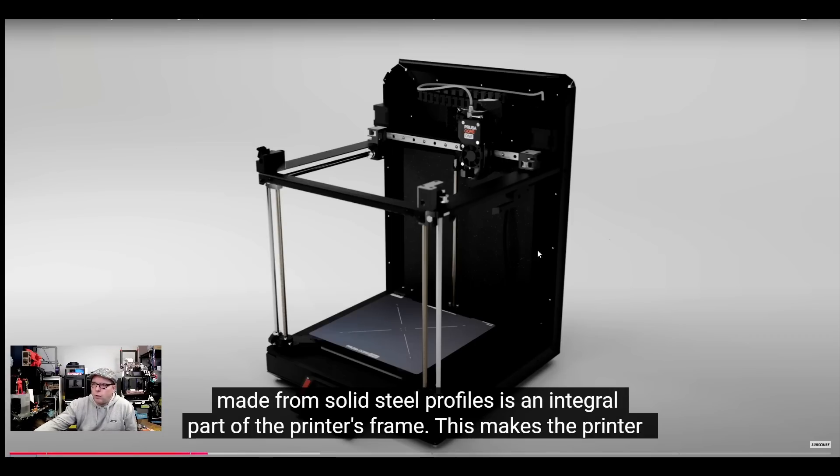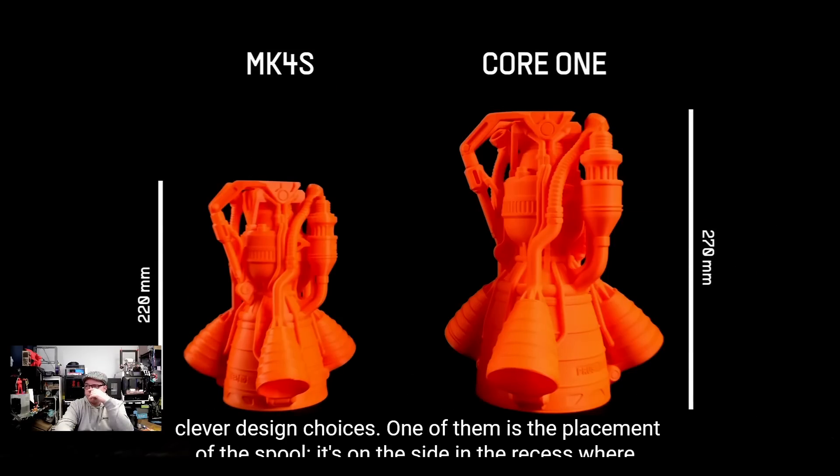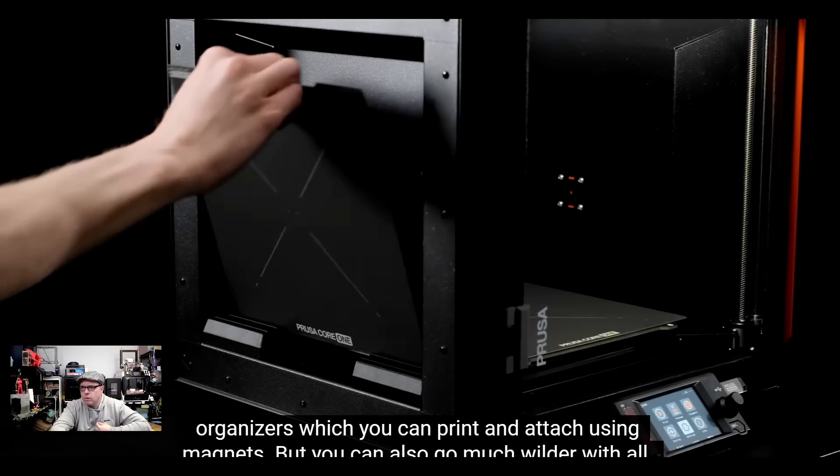As you can see here, this is the whole frame. Just as mentioned, we have this bar that connects everything and makes the whole printer a lot more rigid. The footprint is smaller than the MK4S, but it offers 30% bigger print volume — so it is taller. The original was 220mm and the new Core 1 has 270mm — that's 50mm more height. The footprint stays the same. And yes, it is also ready for a dry box.